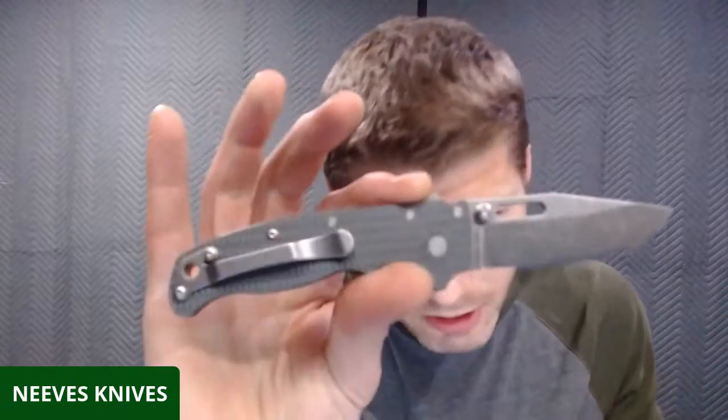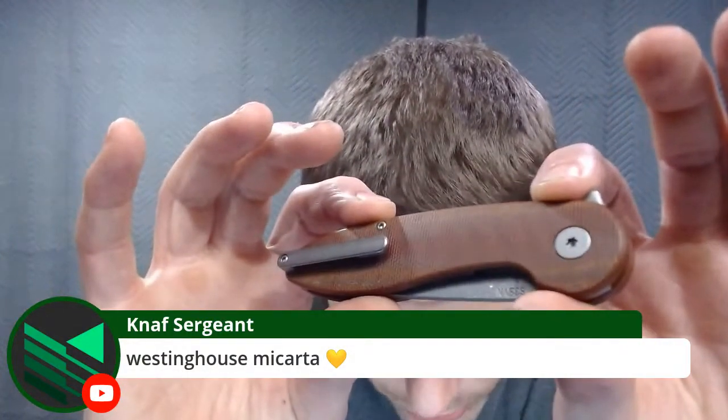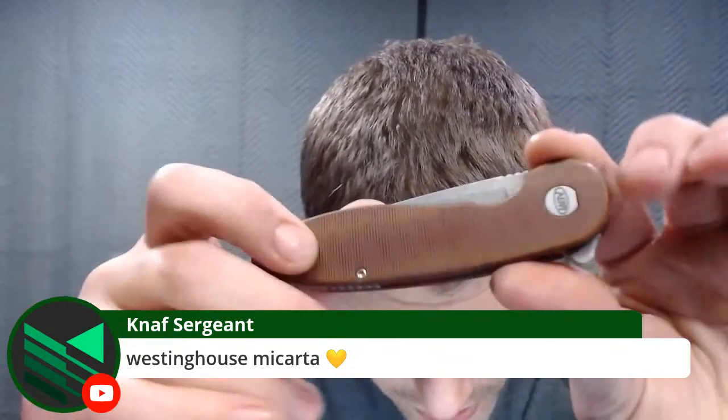Here in just a minute we're going to talk about where you guys can get some fat carbon scales for your AD 20.5. There is somebody out there selling an AD 20.5 if one of you guys are interested. Westinghouse micarta — I've tried some Westinghouse micarta, which is really, really nice micarta. It kind of reminds me of what's on this knife right here.